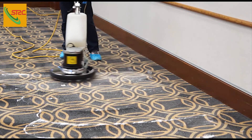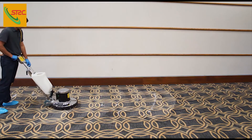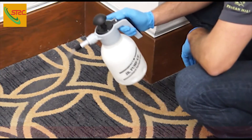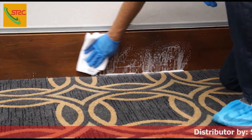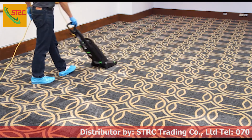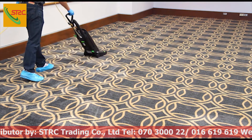As the carpet is agitated, foam will build on the surface, encapsulating the soil in a crystalline residue. For hard to reach areas that the machine cannot access, simply apply the shampoo solution with a pump-up sprayer and agitate the carpet with a nylon hand brush. Wipe excess foam from baseboards and doors using a clean, damp cloth or sponge. Once the carpet dries, vacuum the crystalline residue, covering the area twice and rotating your direction on the second pass.